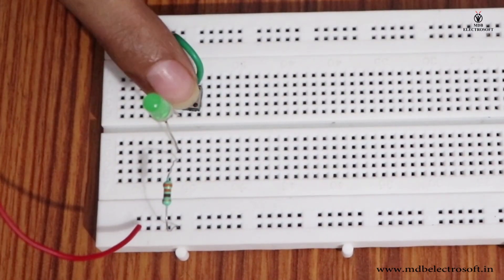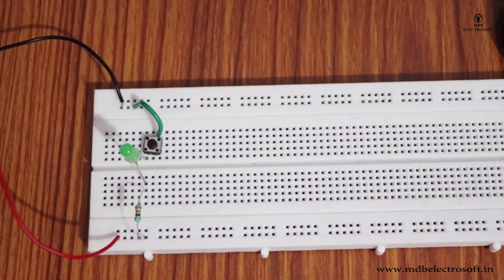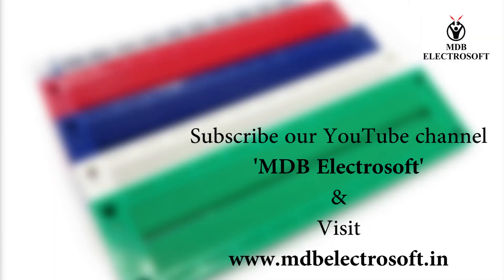Push the switch and it will turn on the LED. This is how you can make a circuit using a breadboard. Thank you for watching. For more videos, you can subscribe to our YouTube channel MDB Electrosoft, and visit our website at www.mdbelectrosoft.in.